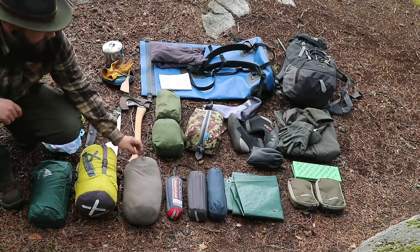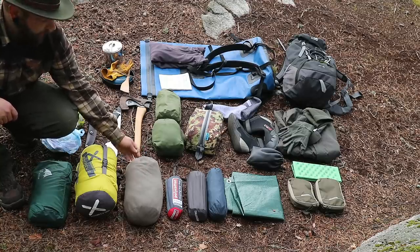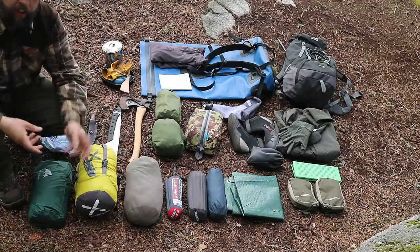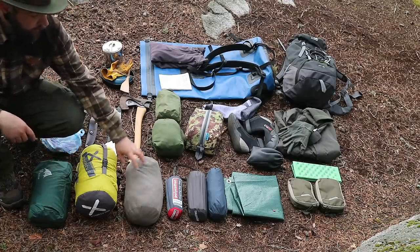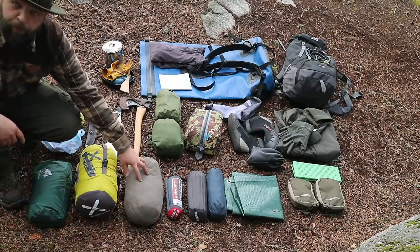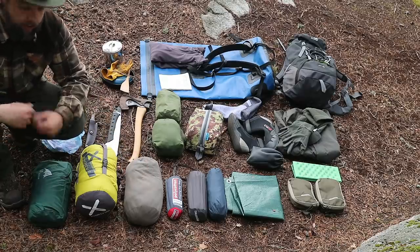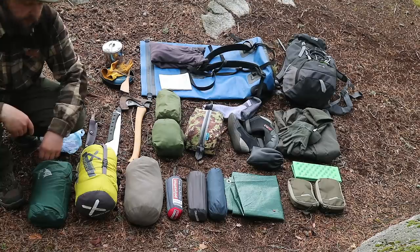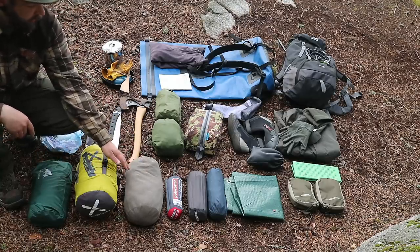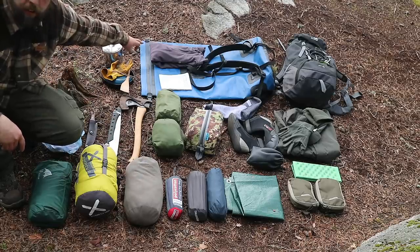This is a stuff sack pillow — it's fleeced on the inside, so you can turn it inside out, keep your clothes in it, turn it out again and you've got a nice pillow to stuff into. I've usually been putting the clothes in here on to wear to bed and putting my jacket inside it to make it a pillow.